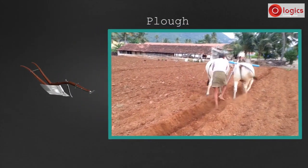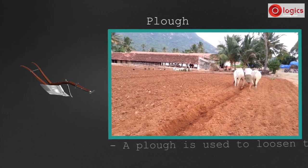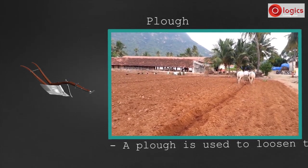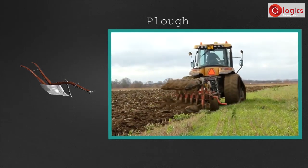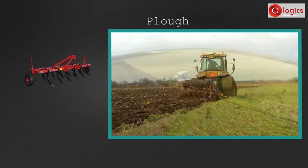See how a farmer uses this plow for cultivation. A plow is used to loosen the soil in the field. In modern times, animals are replaced by tractors and the wooden plow by a tractor-driven plow.